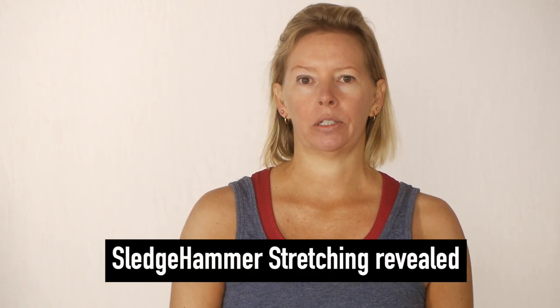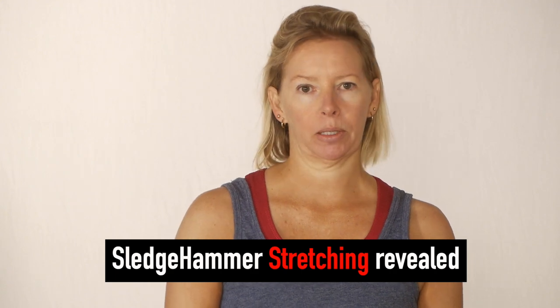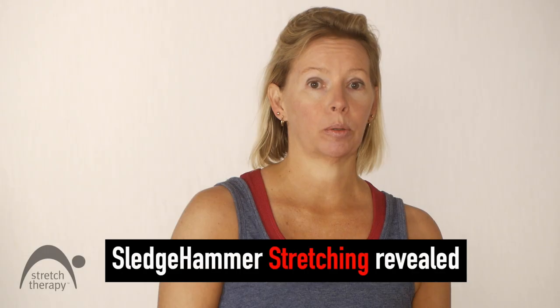In this video we're going to go through all the intricacies of the sledgehammer stretching sequence for the calf muscles. It's a partner sequence and we need maximum intensity, so my partner today will be Kevin. Kevin will come on in.